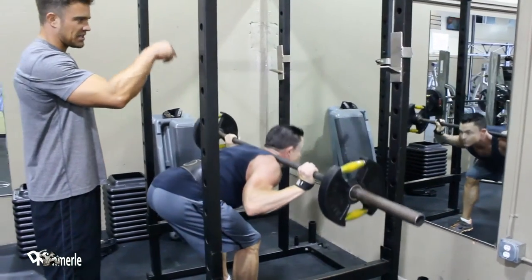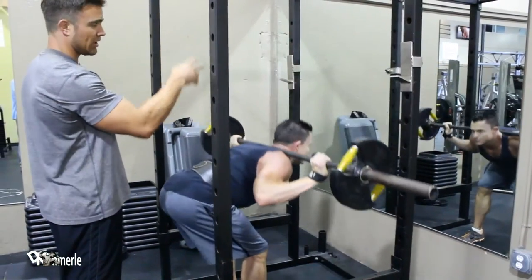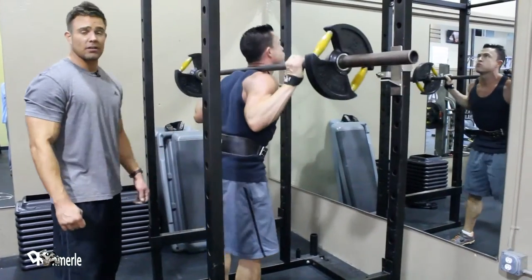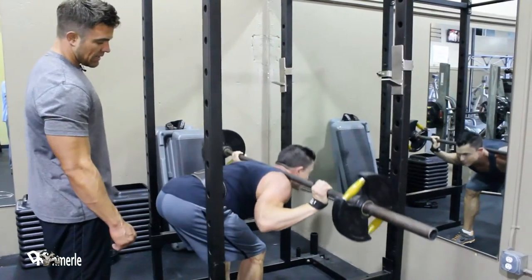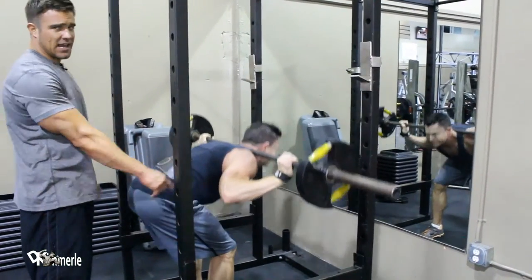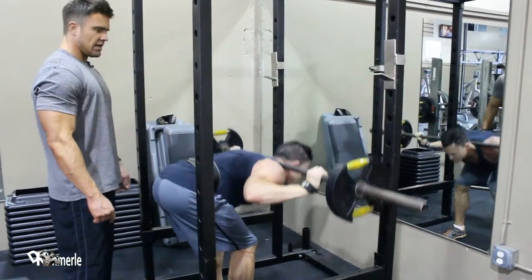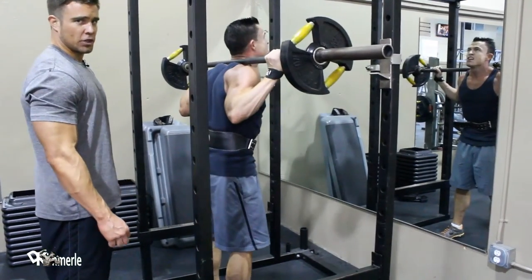Notice his eyesight — he's looking up until he has to follow his eyesight down. You cannot keep looking up in this position because your back has to almost go to parallel. Now he's able to get his back even a little bit below parallel through a slight bend in his legs.